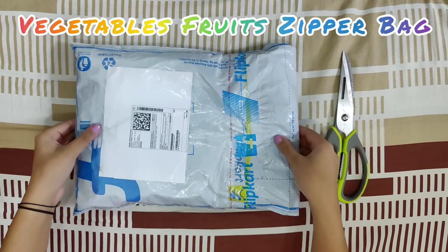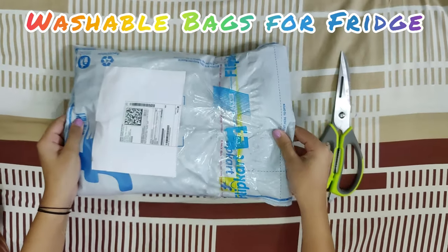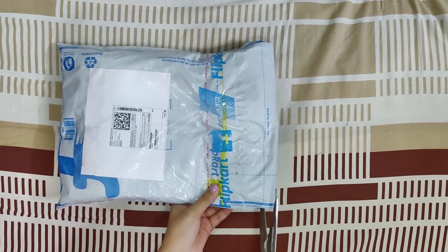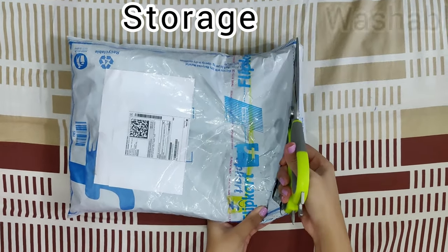Hello and welcome everyone to our channel Anonymous Lifestyle. Hope you guys are having an amazing day. Today I'll be unboxing Ketsal Multipurpose Vegetables & Fruit Zip Bags.